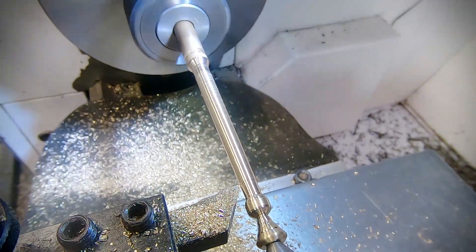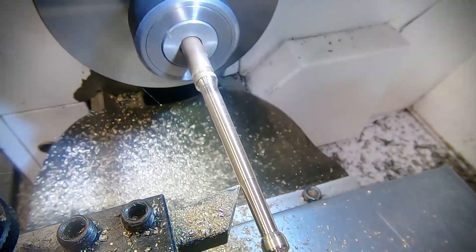I'm making the cuts in small passes, because as the diameter reduces the part becomes more flexible.